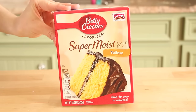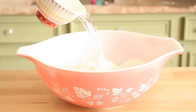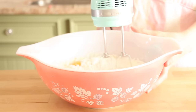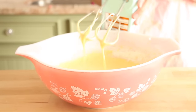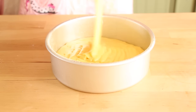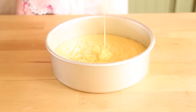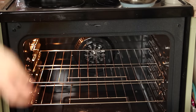For this cake I am using a cake box. You guys can of course make your cake from scratch if you would like. I'm just following the directions on the back of the box and making my cake batter. I have a small cake pan and I'm going to be adding in half of the batter, baking it, taking it out, and adding in the batter again. It would be a lot easier with two pans, but I only had one so I had to repeat the process twice.